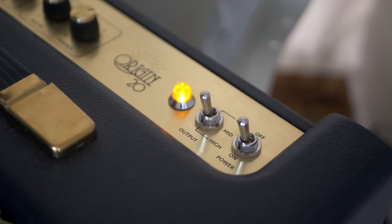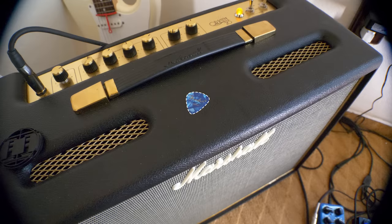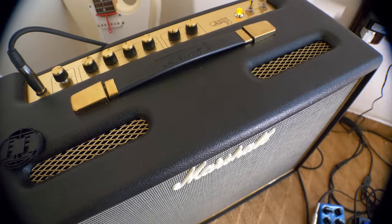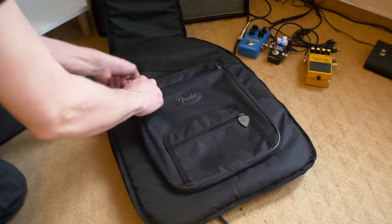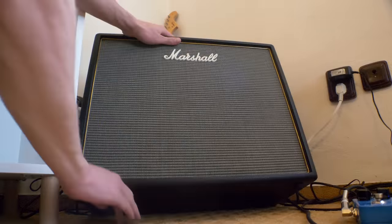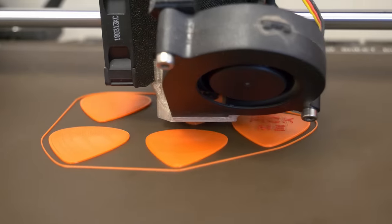It was just a normal day like any other. I wanted to play a song that really needed a pick. I swear I must have at least a few dozen guitar picks at my home. I spent literally 20 minutes trying to find one. I looked in my guitar bag, I looked under the amp, I even looked inside my acoustic guitar, but I could not find even a single pick.